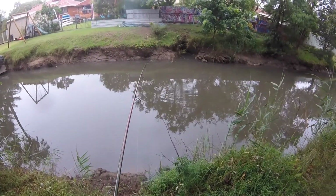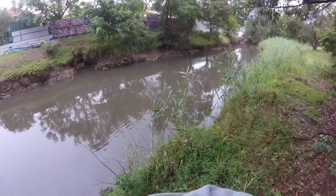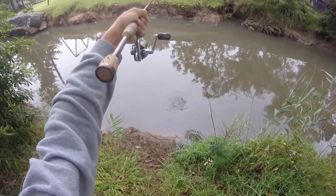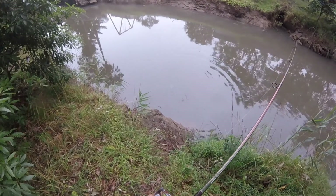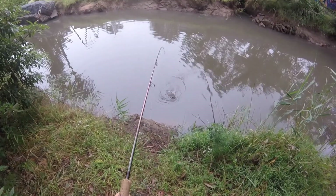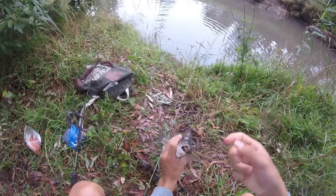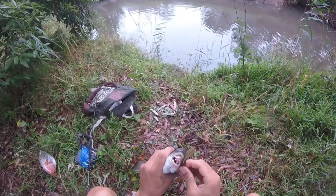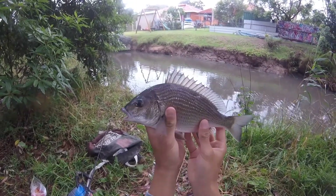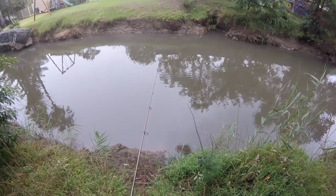Yep, there's another one. This feels like a bit better one. This is a bit better, another one on the soft plastic again. There we go, another fish on the soft plastic. Again just tipped it, barely barely, with that tiny piece of prawn there. It's working, just catching me some nice fish. Second fish on the soft plastic.